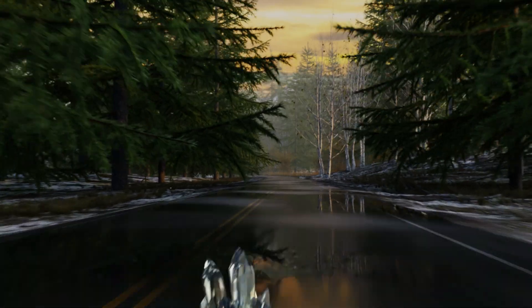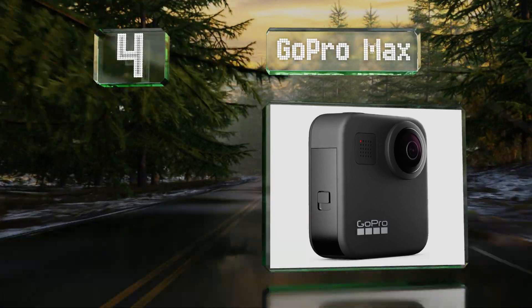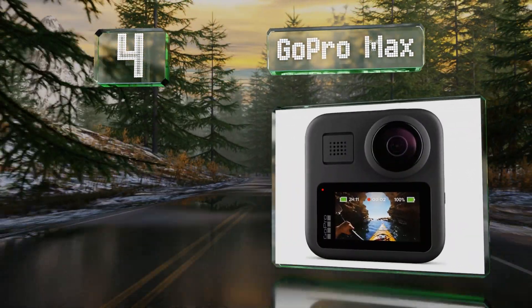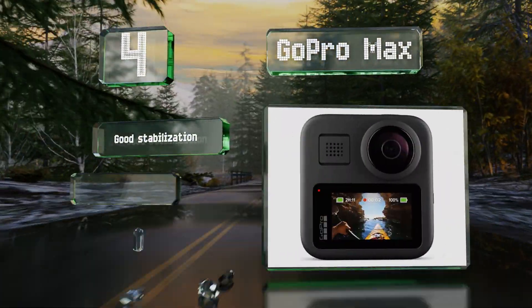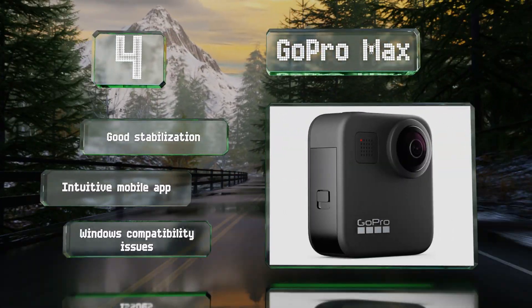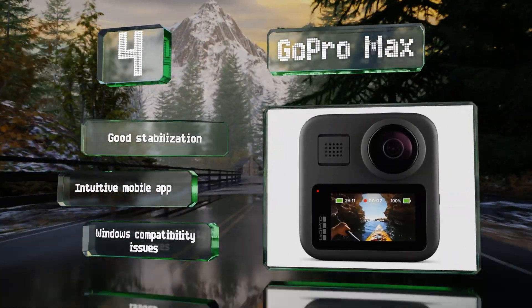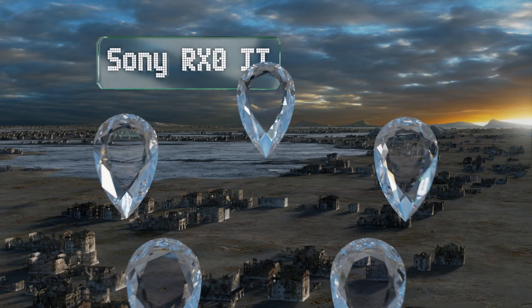Halfway up our list at number four, the GoPro Max uses a pair of lenses, each with a 180-degree viewing angle, allowing you to shoot immersive videos that take in the whole world around you. It's particularly adept at creating time lapses and panoramic shots as well. It features good stabilization and an intuitive mobile app, however it does suffer from some compatibility issues with Windows.